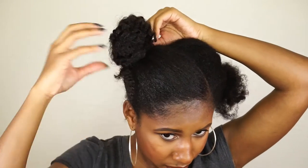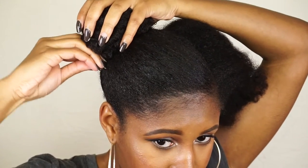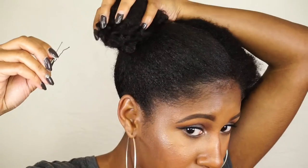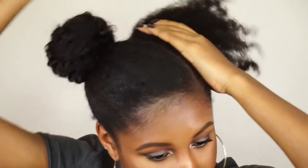To secure that bun and make sure there are no flyaway pieces sticking out, I'm just going to insert bobby pins where they're needed. Then I just repeat the same process on the other side.